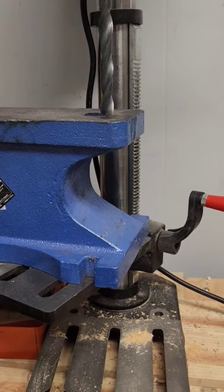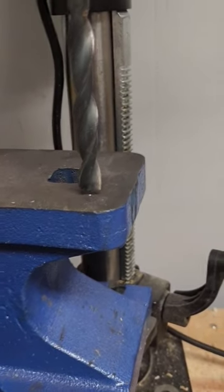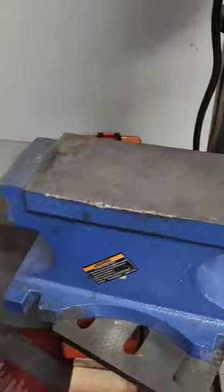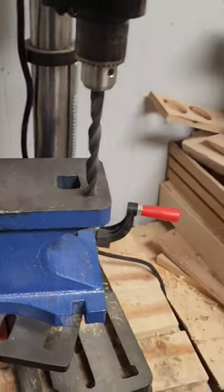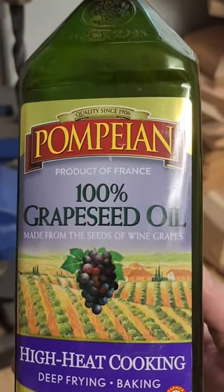I've decided that I need a pritchell hole on the back of this old Harbor Freight Anvil I bought a long time ago. She's set up in the drill press and we're going with a half inch pritchell hole because that's the biggest bit I own. On a side note, our oil of choice to keep things cool will be grapeseed oil — it's all I have on hand.